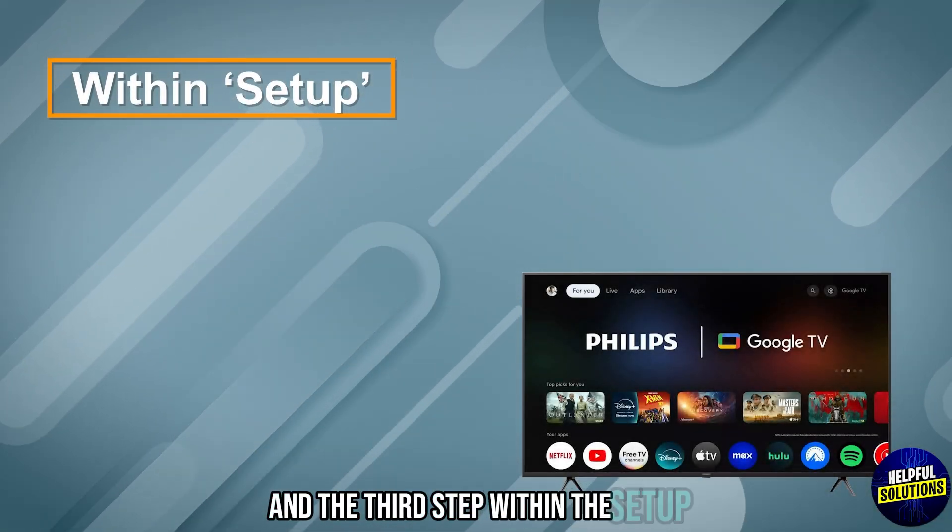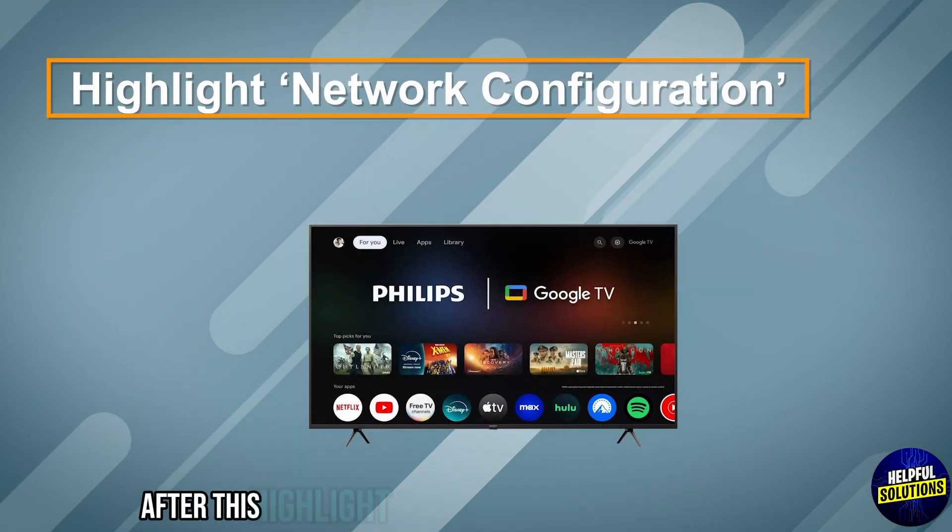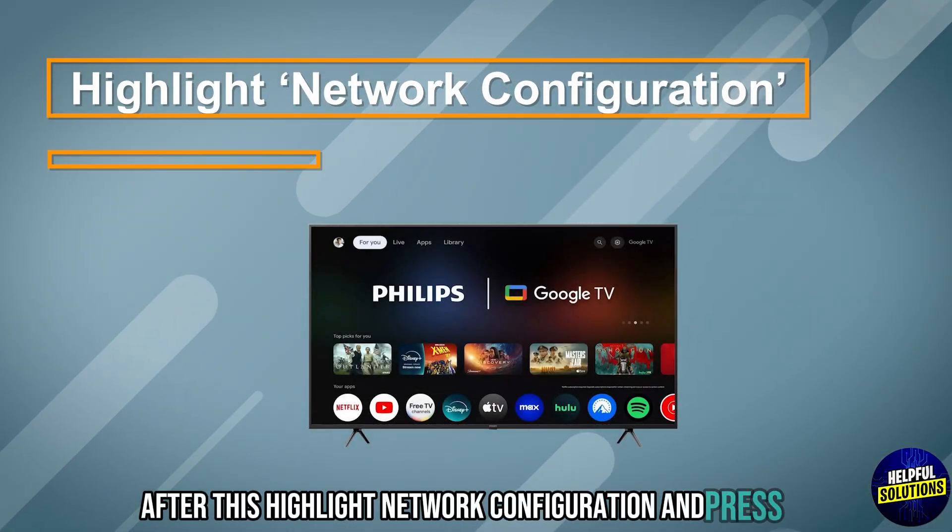On the third step, within the Setup, choose Network Settings and press OK. After this, highlight Network Configuration and press OK.